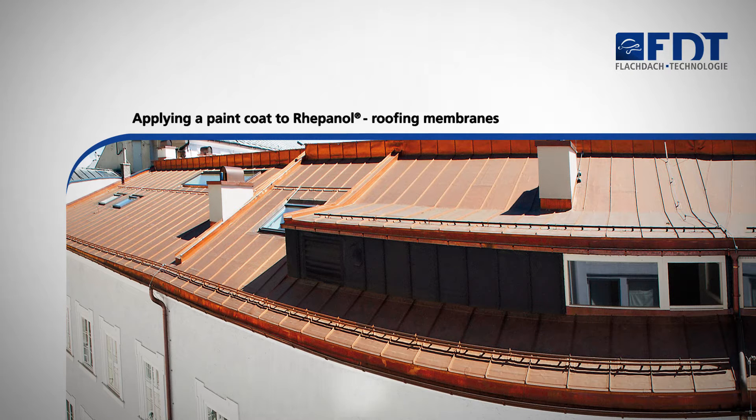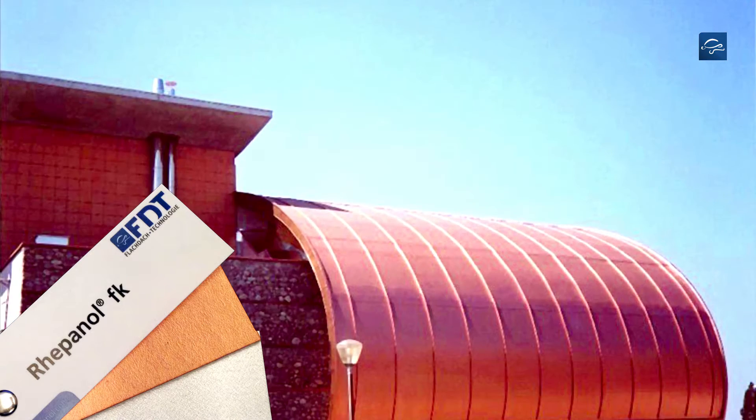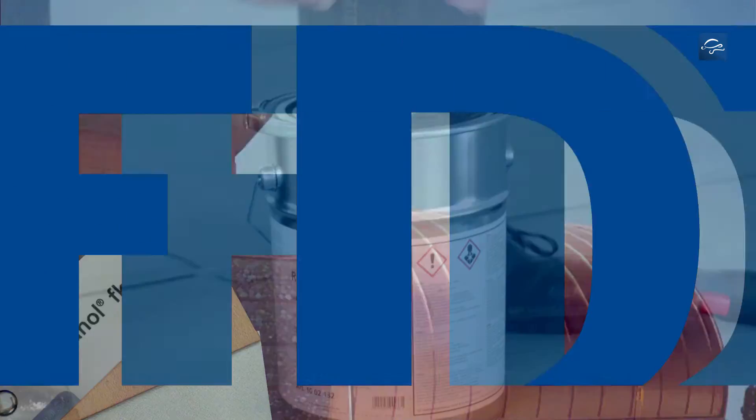This video shows you how to apply a paint coat to Repanol roofing membranes using copper paint as an example. All Repanol roofing membranes can be finished with a decorative and weather protective paint coat.